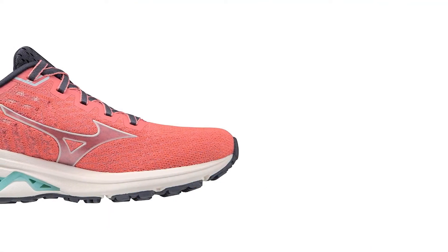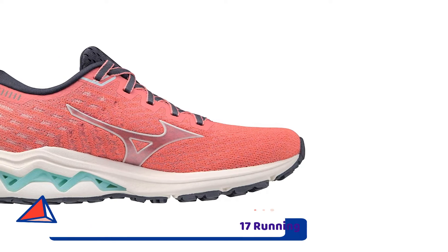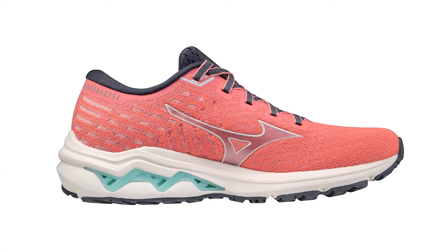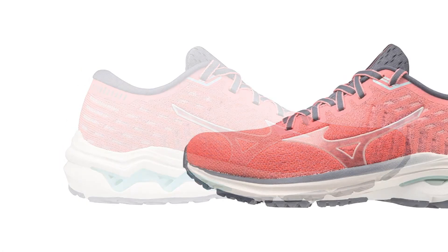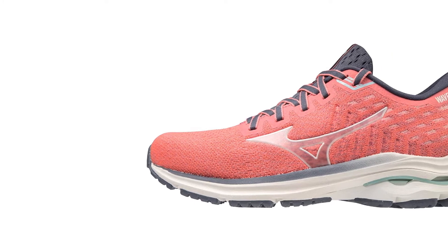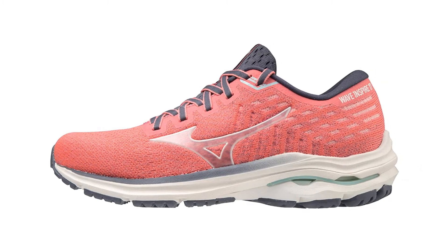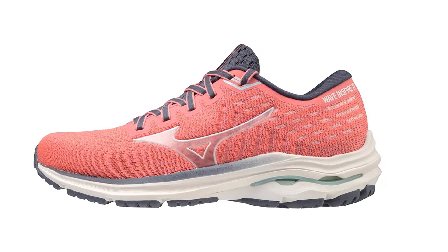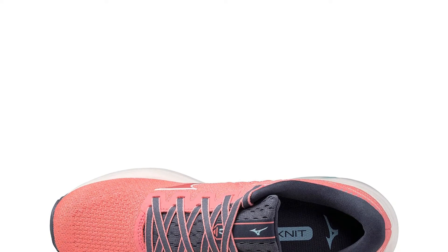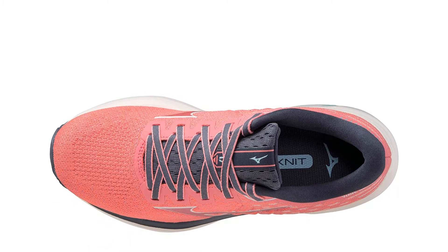Number 3: Mizuno Women's Wave Inspire 17 Running Shoe. If you're looking for a good-looking shoe to protect you from the constant stress that comes from pounding the pavement, the Mizuno Wave Inspire 17 is your answer. This shoe features a sleek and breathable upper, so you can look good and keep your feet dry. The midsole is where the magic happens — every step feels light thanks to the U4IC midsole, giving you an unbelievably smooth and stable ride with all the impact absorption you need.